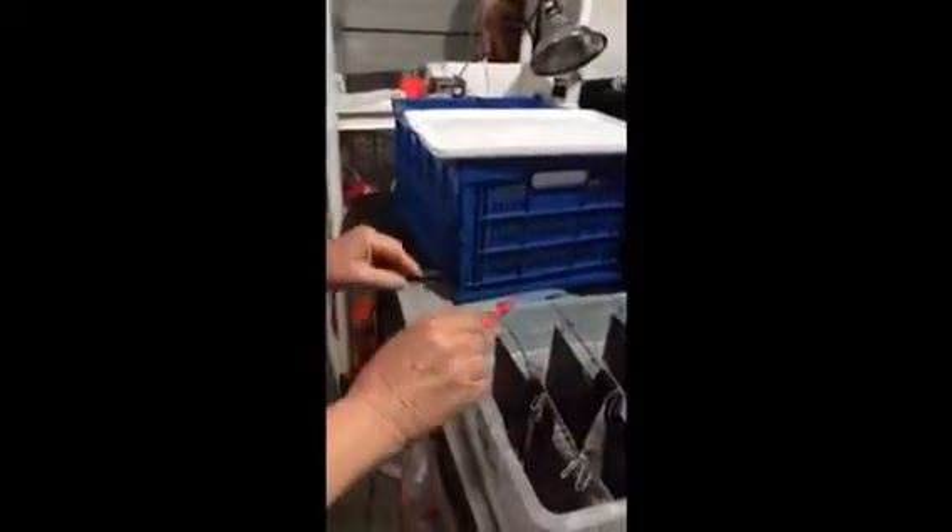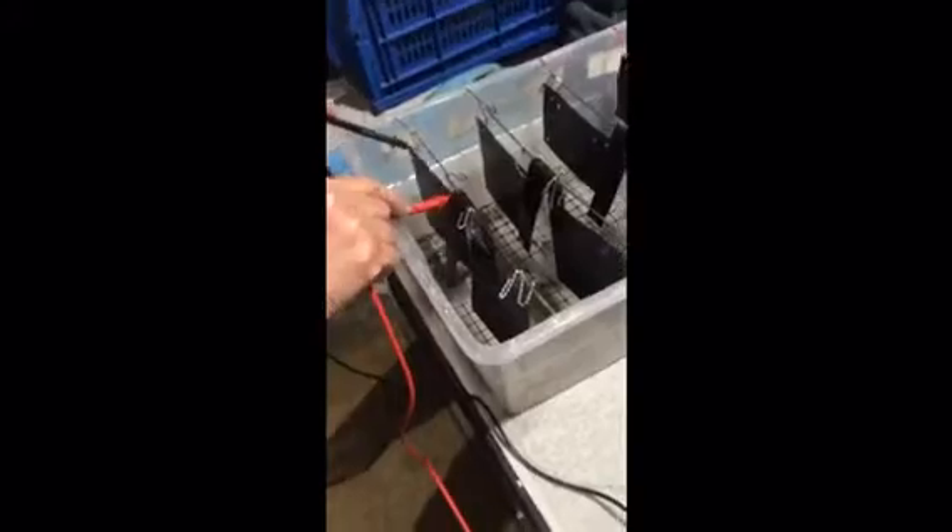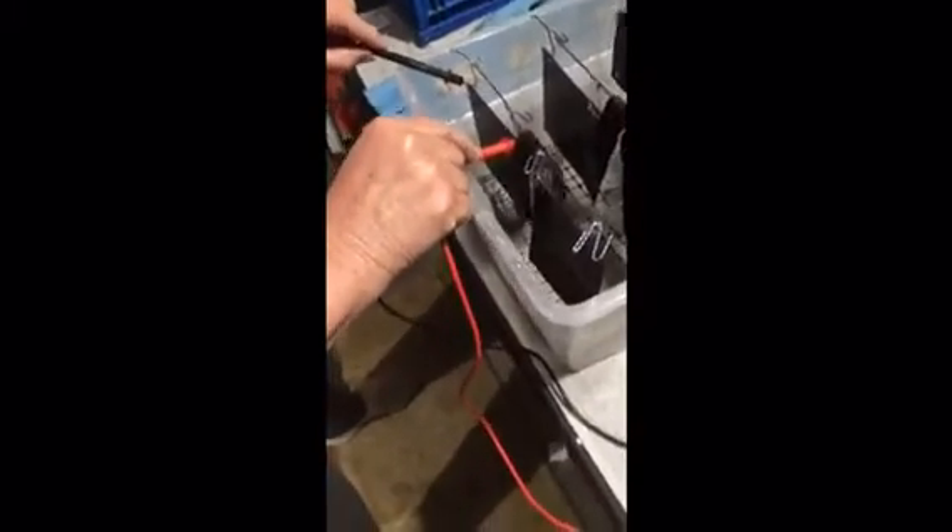Does it matter where the black or the red probe goes on these plates? Not like the coils — this is different. My understanding is it does not matter for the plates. You just pick one. On the coils, it does matter.